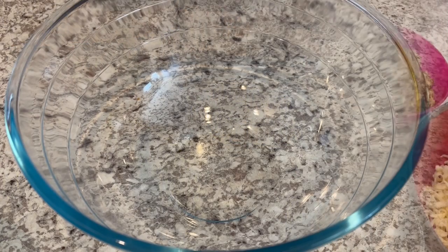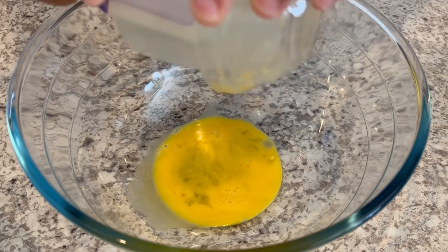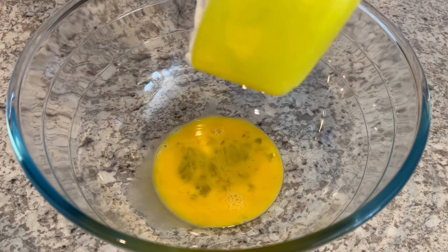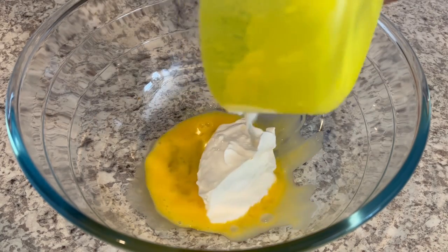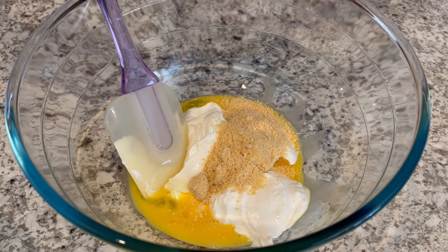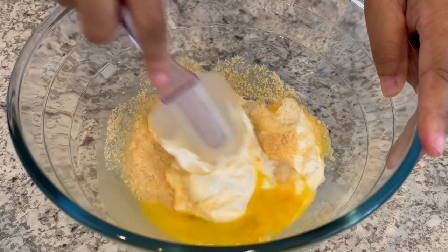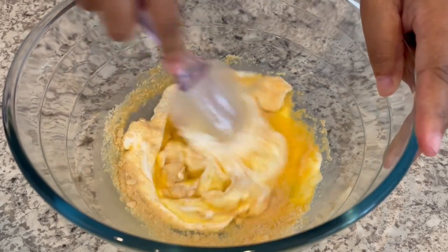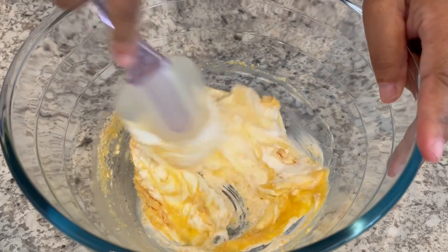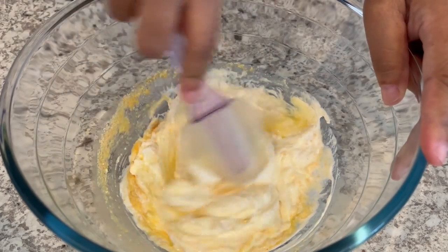So let's get started. I have my oven preheating to 350 degrees and in a medium bowl I'm adding in my beaten egg, my sour cream — I'm using full fat sour cream — my grated parmesan cheese, and my garlic powder, and I'm just going to give this a good stir. I'm not adding any additional salt. We try to watch our salt and I feel like there's plenty of salt in that Monterey jack cheese and those fried onions, but if you want extra salt or extra seasoning feel free.